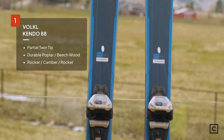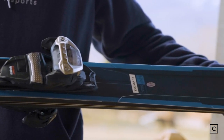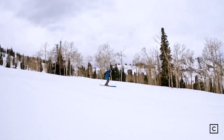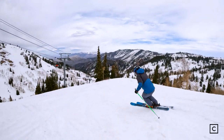Coming in at number one for all-mountain carving skis, the Völkl Kendo 88. Völkl calls the Kendo 88 a narrow all-mountain ski. It has titanal throughout and is a stiff all-mountain charger. The Kendo 88 is very stable in the turn — a very damp ski that can handle a range of conditions. Great in hard snow, good in soft snow, a little too stiff for super manky snow. These skis are ideal for groomed terrain in the east or anything firmer in the west.